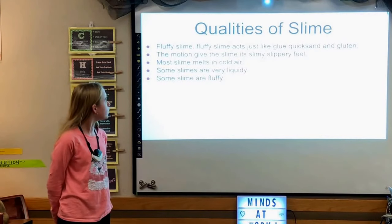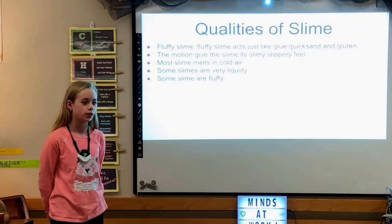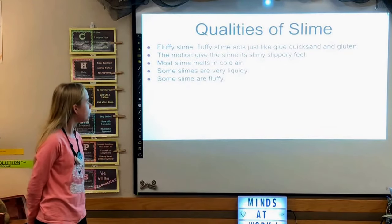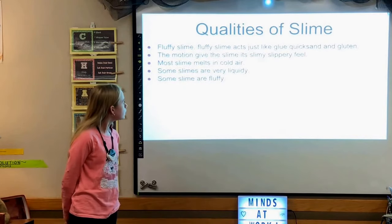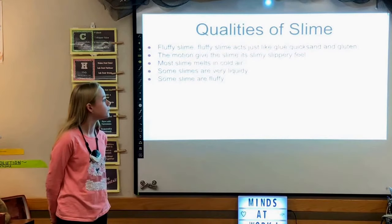The qualities of slime: number one, fluffy slime acts just like glue in quicksand. Number two, the motion gives the slime a slimy, slippery feel. Number three, most slime melts in cold air. Number four, some slimes are very liquidy. And number five, some slimes are very fluffy.